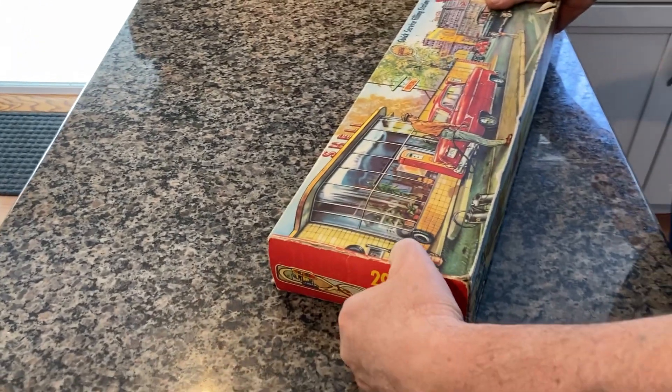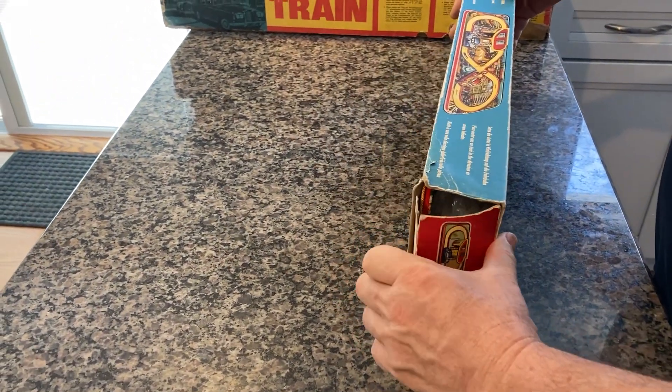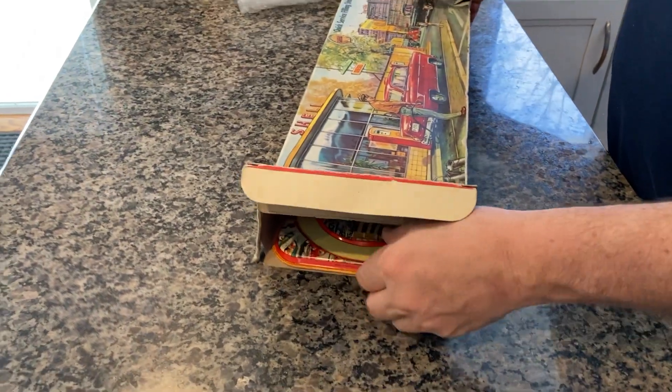Speaking of which, we'll open that up now. I've added some bubble wrap to protect it from collapsing. It's been there for a while — it works well.